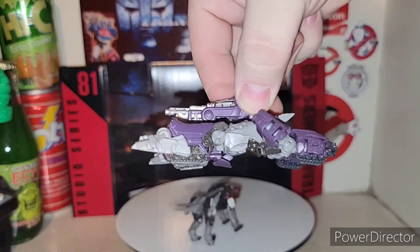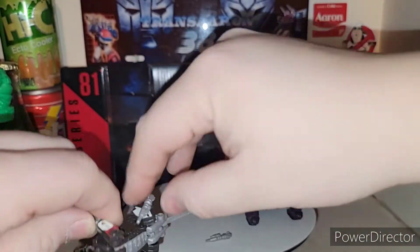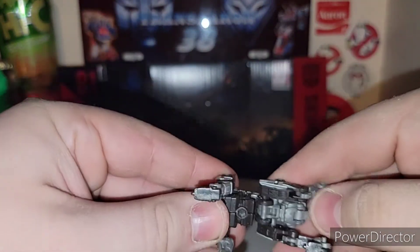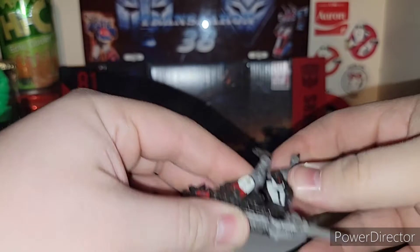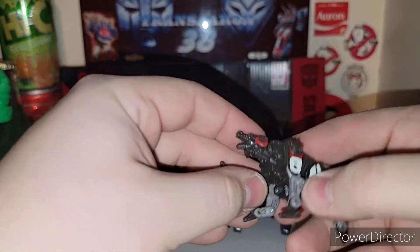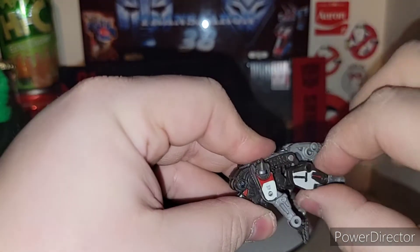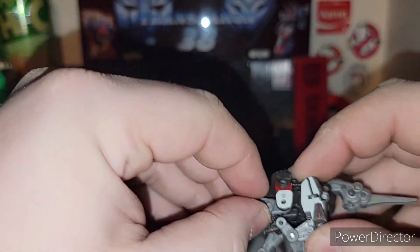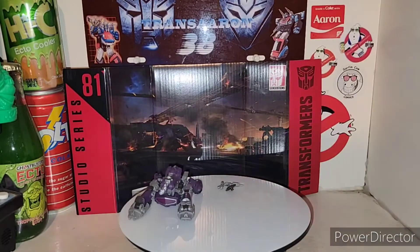He does have a tank mode — he's got his treads — but not much going on with him; he's a Core Class figure. For Ravage, there's definitely a transformation. You've got to get rid of his weapons — parts-form on him. Basically what you want to do is the whole section, his legs rotate down. His head tucks down in. He does fold up weird.